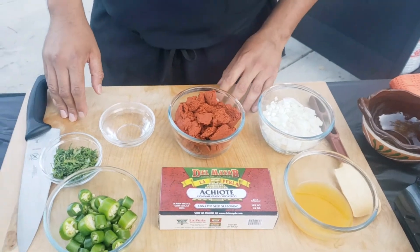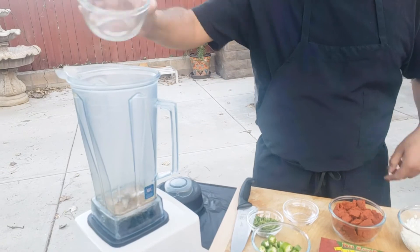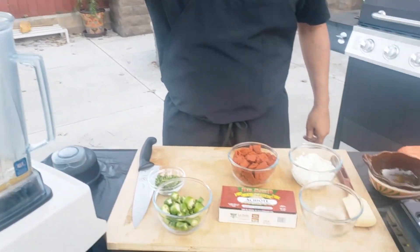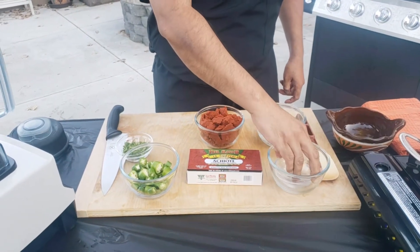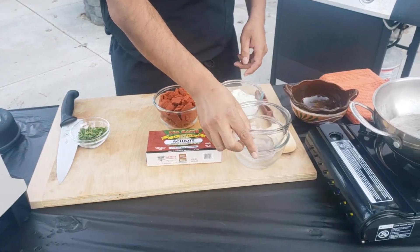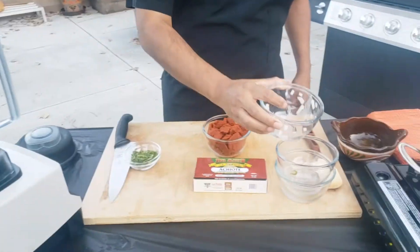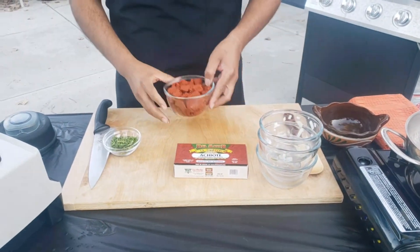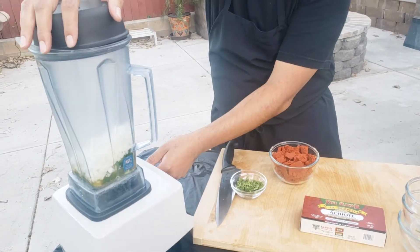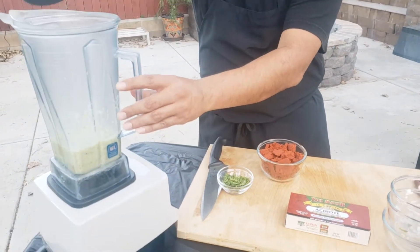Let's begin. First we'll add the orange juice, vinegar, serranos, and onions. We're going to give this a few pulses just to get it all pureed up.